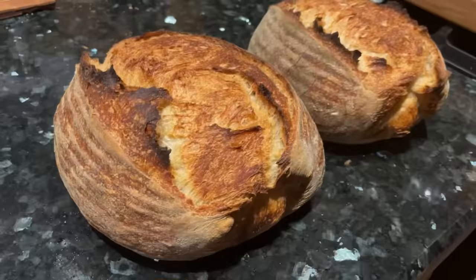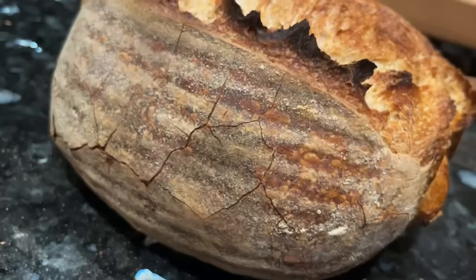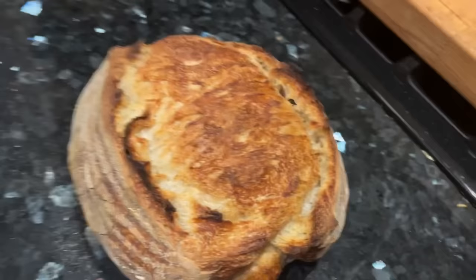I want to look at some of these blisters. I've got pretty much the same fermentation blisters on the crust of the cold oven loaf as on the preheated one. However, the preheated loaf on the right is a lot more crackly — the crust cracked a little bit more on that one. I'm not sure if that has anything to do with the baking temperature.